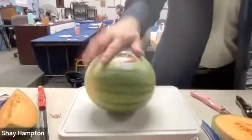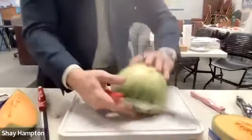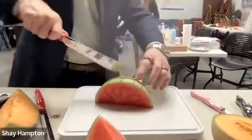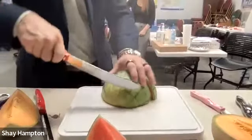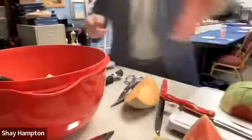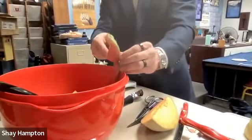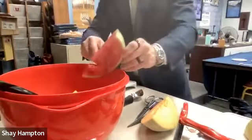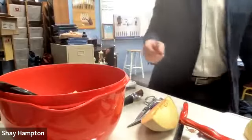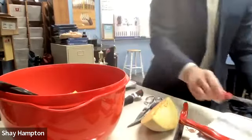I'll grab the butcher knife. I'll take this watermelon and just go right through there — you feel like Moses. It literally splits in half. Then I'll cut it in half and flip it around. Now I'll take my watermelon, go down like this, and make a smiley face cut. I'll make another smiley face. Watch my finger. Super easy — making the fruit salad.